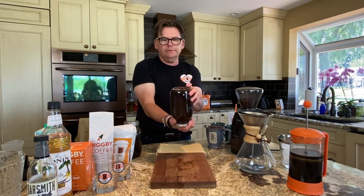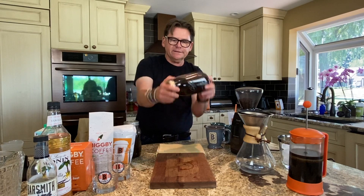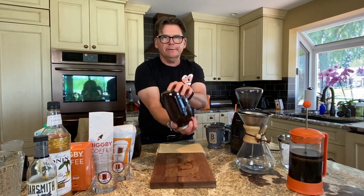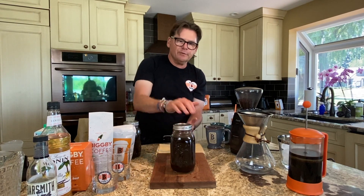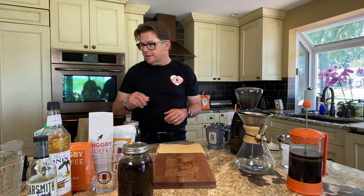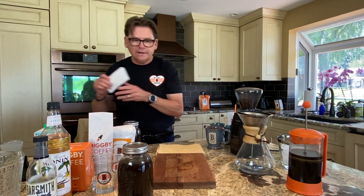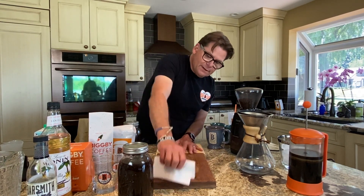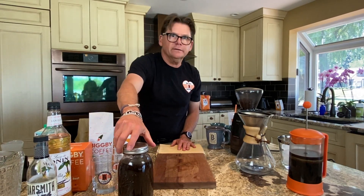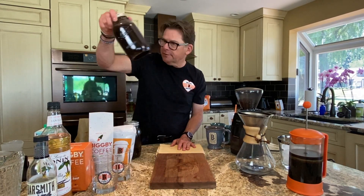A couple of times during that period I'm going to give it a shake. If I put it together in the morning, around noon I'll shake it, around 6 PM I'll shake it again, and then I'll let it sit on the counter for a long time — because I want those grounds to settle to the bottom of the jar.